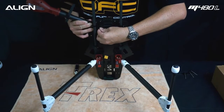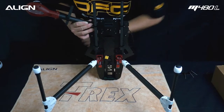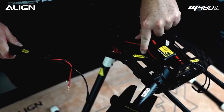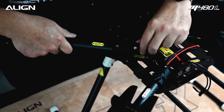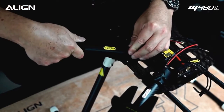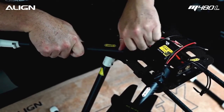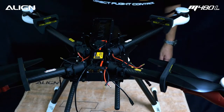Install the 3x6mm screw removed from the motor tube earlier onto the lower plate. Tighten the screw with a 2.5mm hex driver. Repeat for the other arms.